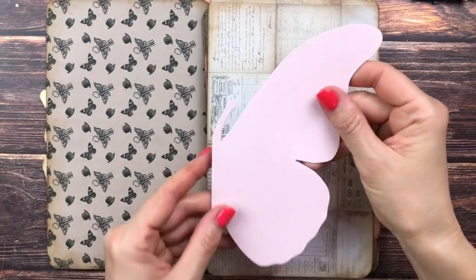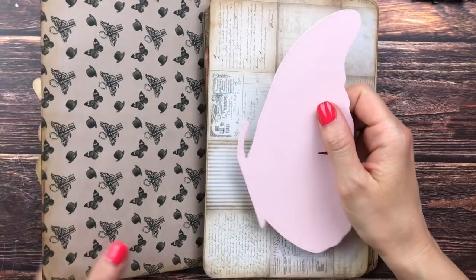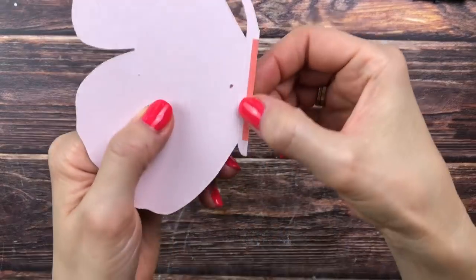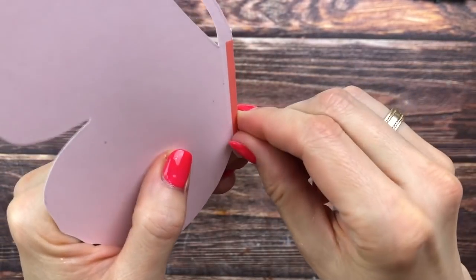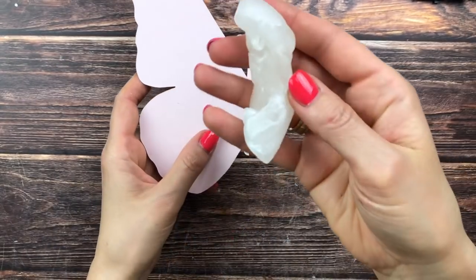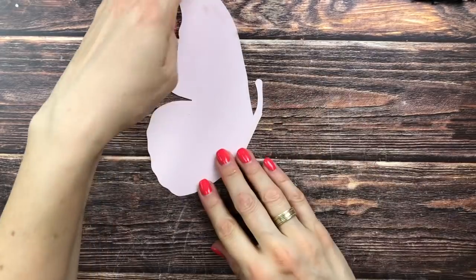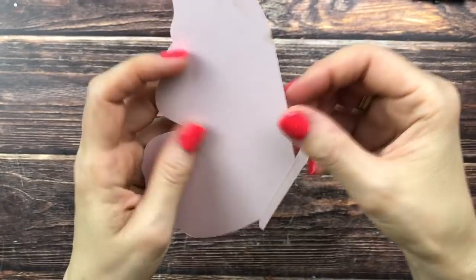Now I think it's time to tackle one of these butterfly wings and see how we can steampunk it up somehow. First I want to get rid of this tape here, which we don't need because we're not gluing it on anything. Since this part is now sticky, I'm just going to take a piece of white candle and rub over it — and now it's no longer sticky. That's a good trick if you have anything sticky.